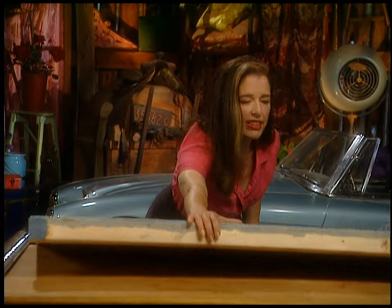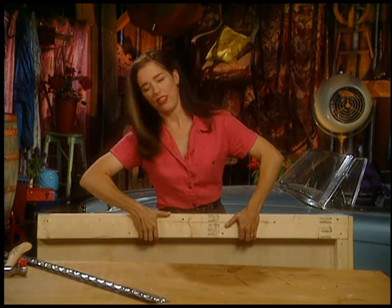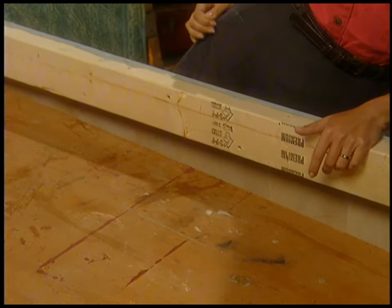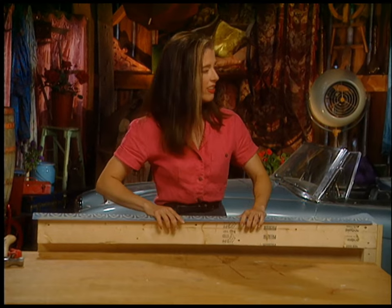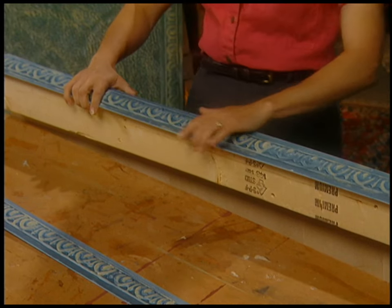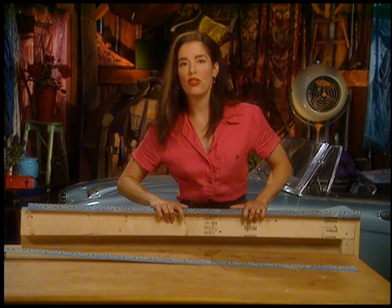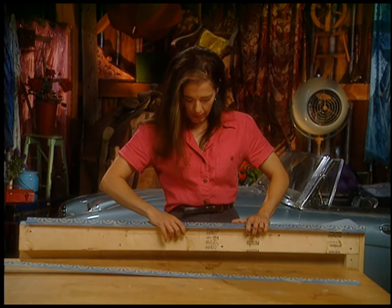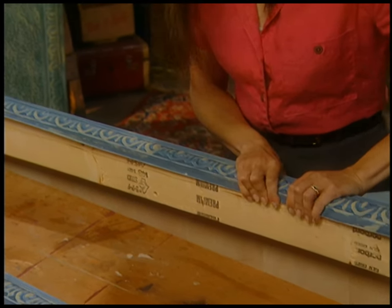Now I want to put the edging on the sides. I've got half-inch plywood and a 2x4 which is actually one and three-quarters, so there's a little bit too much — I just bend that over like this. See how soft it is? That'll give me a nice tight edge.